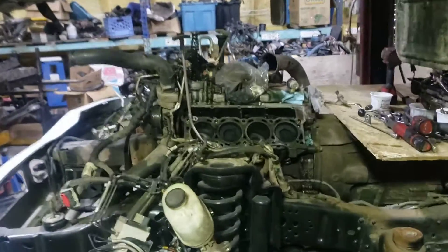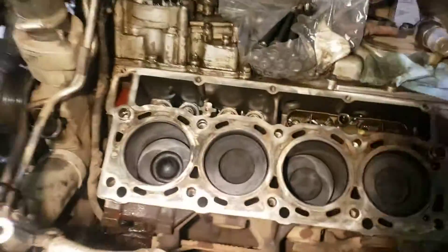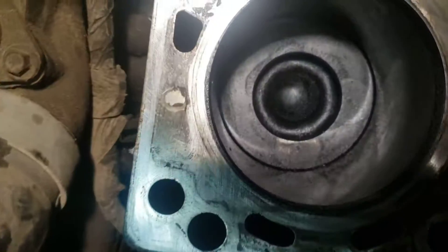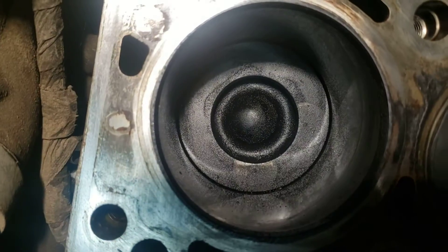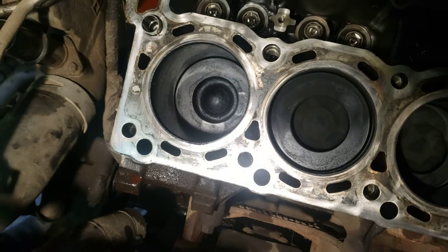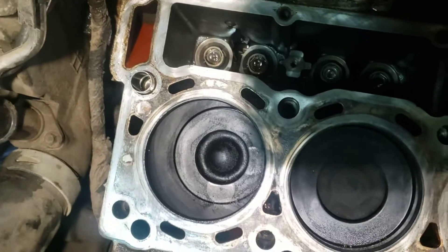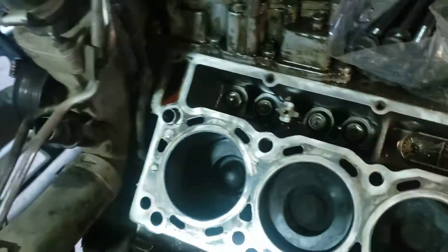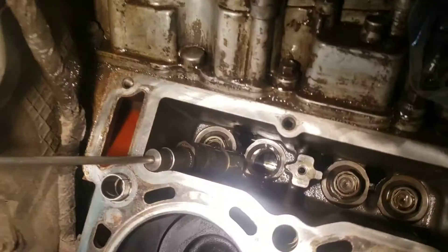So following up on the last video where we were looking at the broken rocker arm - just having a deeper look in here. We can definitely see the contact. The cylinder is a little wet because I took the injector out and then turned the key - got a little bit of diesel in there. But I checked the lifter and the lifter seems to be okay, and the camshaft seems to be okay.